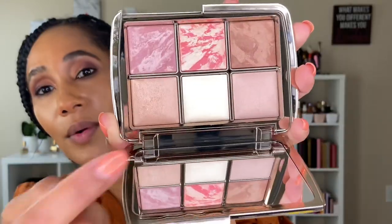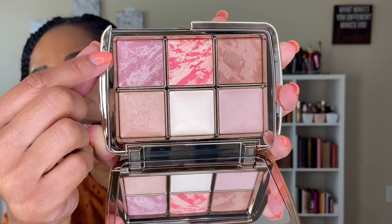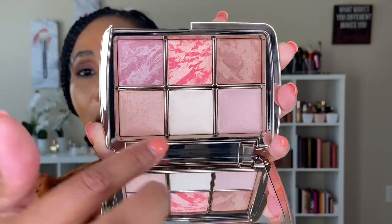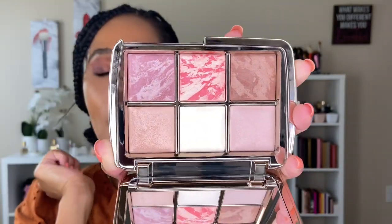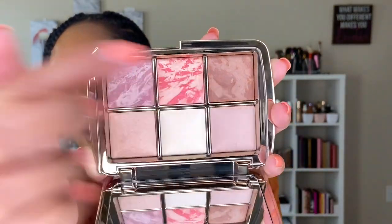The three repeat shades are going to be these two ambient lighting powders and the blush called Mood Exposure — you can buy all three of those products separately. The new shades are going to be this highlighter, this blush, and this bronzer. Let's get into the demo and application.